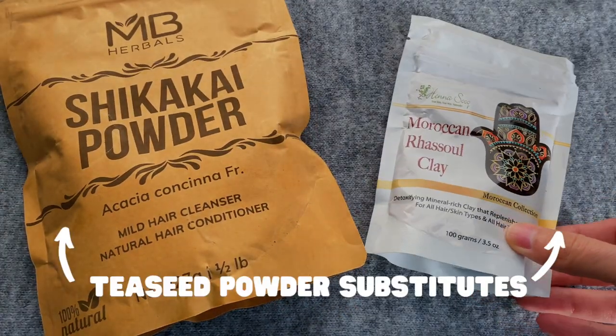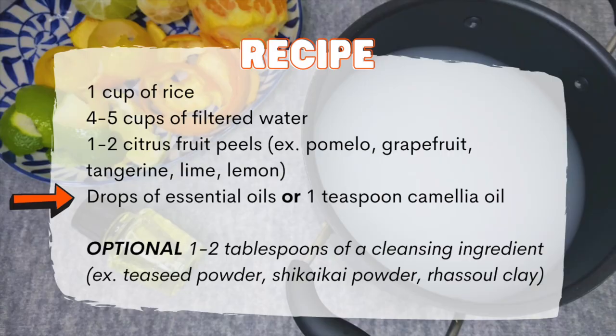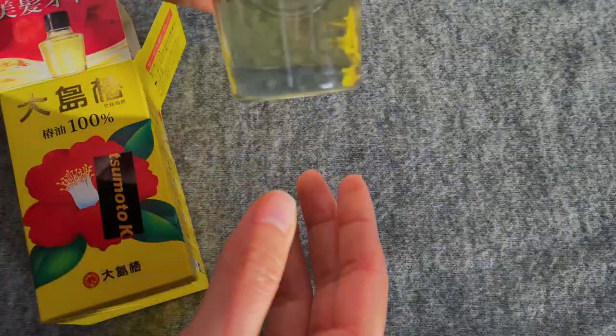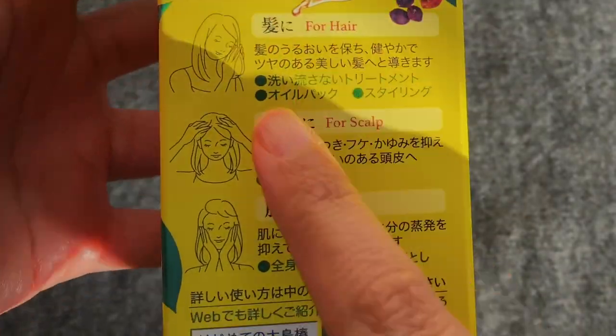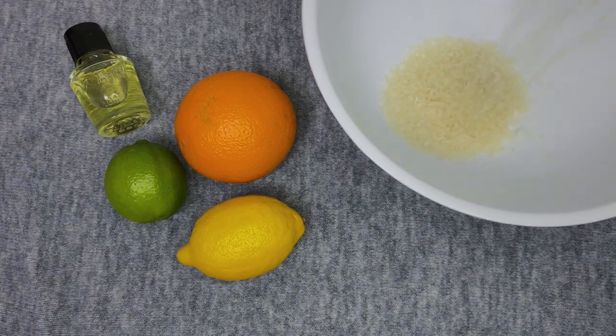Tea seed powder has cleansing properties, which means it can be added to recipes to clean your scalp. In addition to using the rice water on your hair as a treatment and a conditioner, adding tea seed powder means you can also use it as a cleanser. However, the point of this series is to make recipes accessible for everyone, and the recipe I'm using today does not have any cleansing ingredients, which means I cannot use it as a shampoo. The tea seed powder contains dried camellia seeds — camellia oil is quite popular in Japan for skincare, hair care, and nail care — so while it's not an essential oil, I'm going to use it in my mix. You can also add a few drops of whatever favorite essential oil you have.